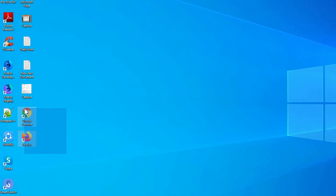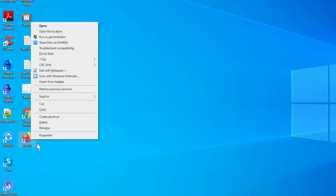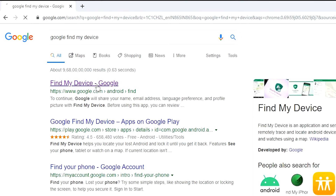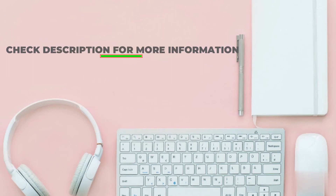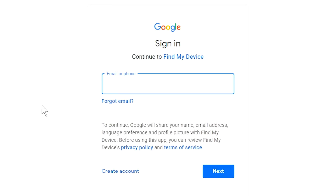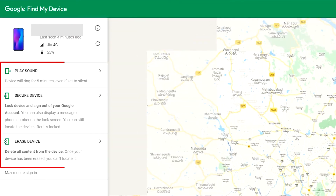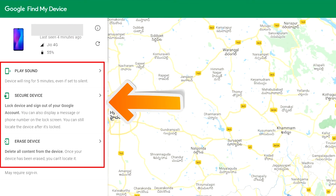Take another phone or PC and open any browser. After that, visit Google Find My Device — we provide the link in the description. Sign in using the Google login credentials which are used on your phone. After login, there will be three different options: Play Sound, Secure Device, and Erase Device.